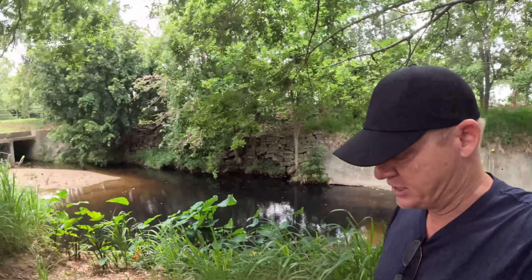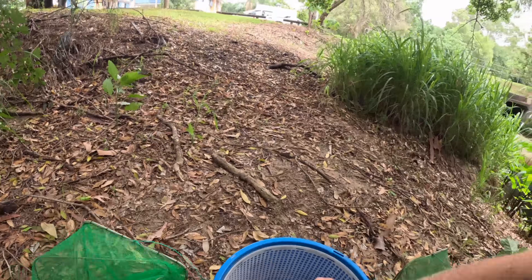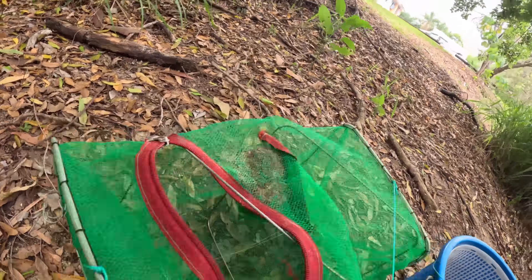Thank you everyone — loving the support I'm getting on YouTube at the moment, absolutely loving it. Thank you very much. So today we're using dry dog food and beef jerky. We'll see what the jerky brings in. Let's set a couple of these traps — they're already baited with the dog food in the little bait compartment.